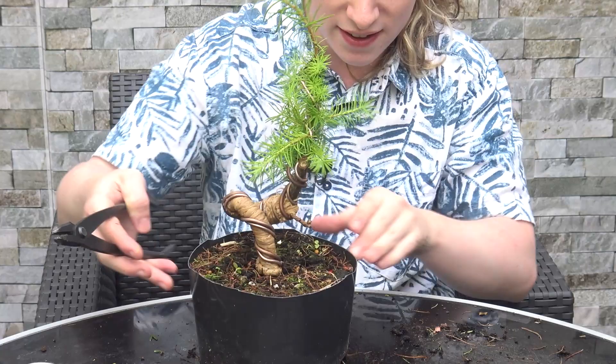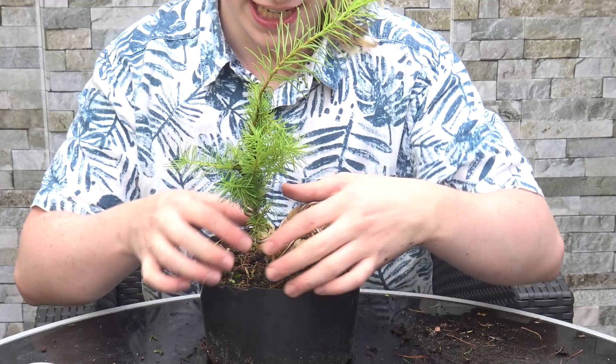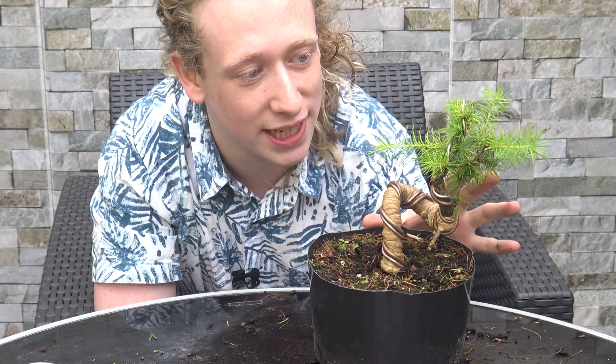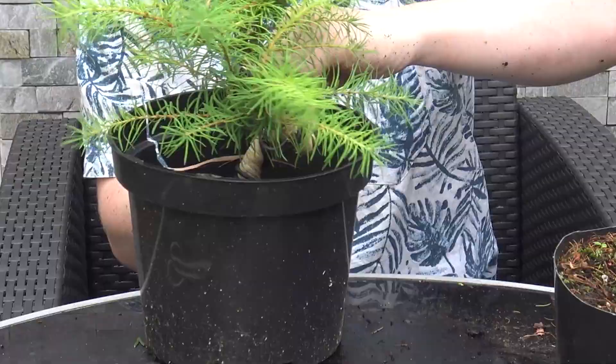I'm going to use the gin pliers just to grab another little bend — be very careful when you use gin pliers because it can seem like you're putting very little force. As you can see now it's got this drastic bend where it comes up, the trunk goes up behind and around, and then this is going to become the new apex up here. Just so it doesn't grow out of control I'm going to snip the top of the tree and from there it will grow outwards.